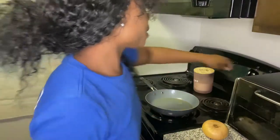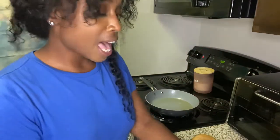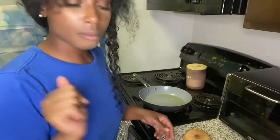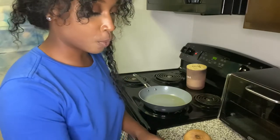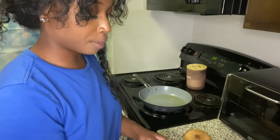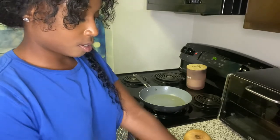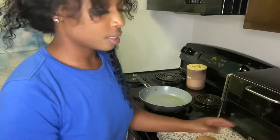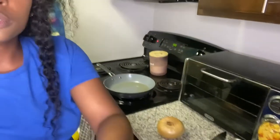Alright, so the first thing I'm going to do is cut this oil on so that we can get that warming up. We're jumping right into it. I actually don't have a cutting board — I left my cutting board at my old apartment, so I need to get some new ones. Boom.